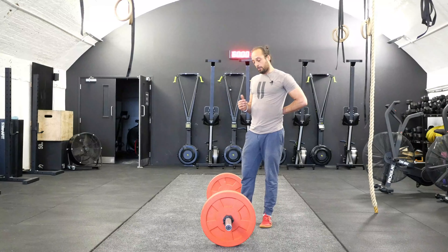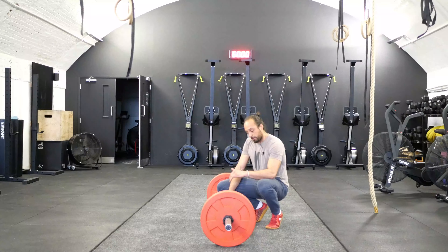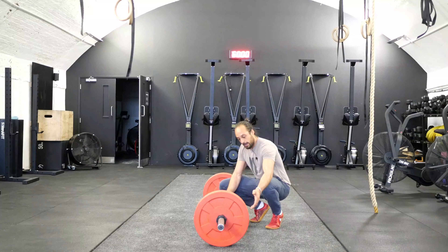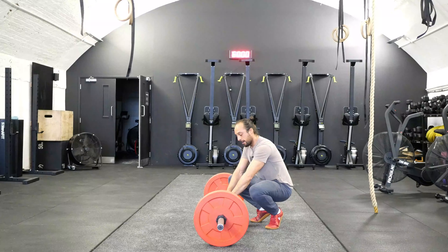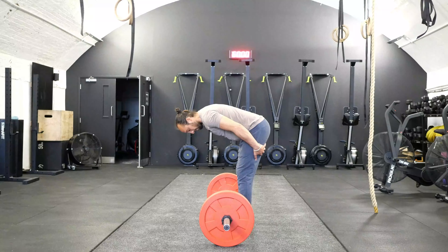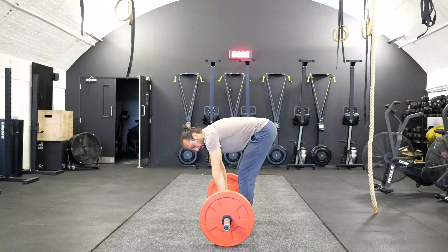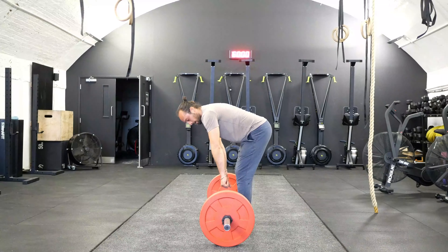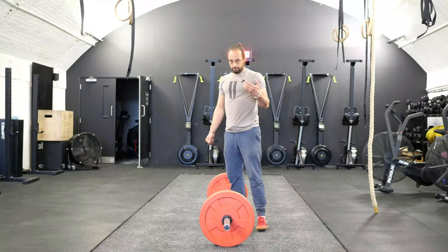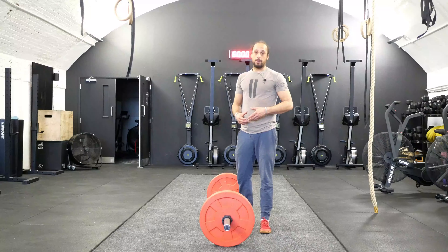One other variation: if working on more depth to take the bar from the floor is challenging, what I would generally get my clients to do is elevate the plates either on a rack or additional plates. That means when you perform the lift, if you're limited by tension on the back of the legs or pelvic limitation, rather than taking the barbell from so far below, you can be a bit further up and perform the lift from there. Progressions would be gradually, as spinal mobility gets better, challenging yourself by going a bit further down.